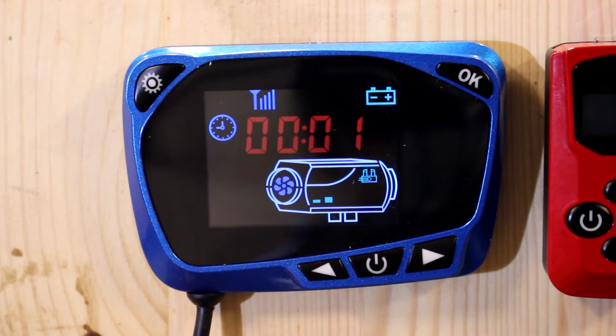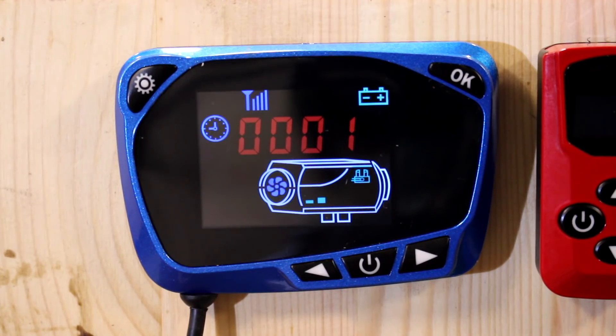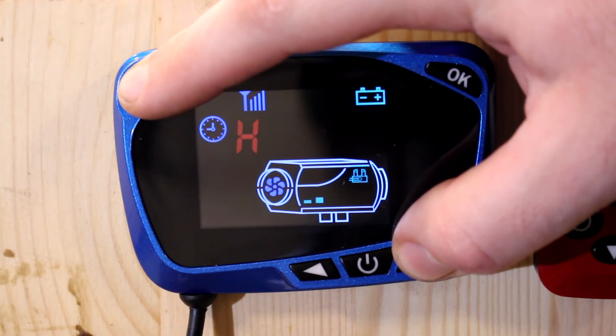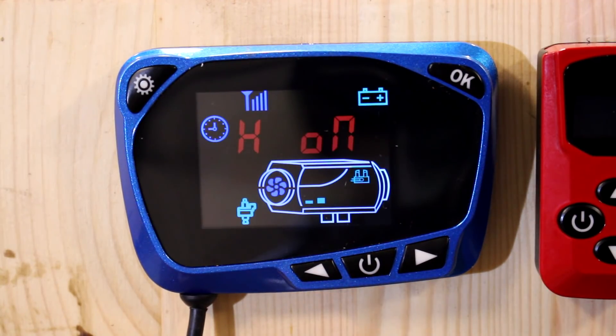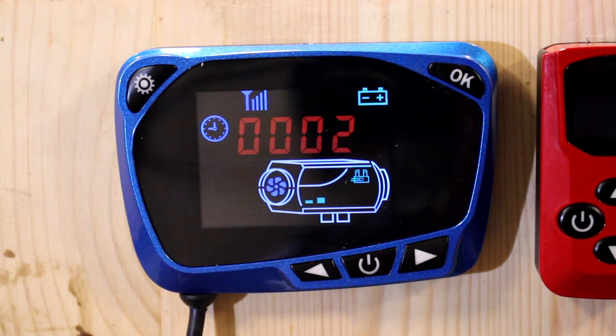Back on the clock screen — a useful tip for when you first set up your unit: there's a bleeding mode built into the unit which will only run the fuel pump, to avoid running the heater without diesel. To access it, hold down the settings button and hit the right button until HOF appears. Set it to on using the left button and you can hear the diesel pump begin dosing. Press the settings button again to stop it.